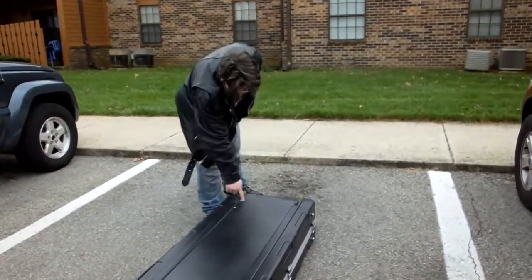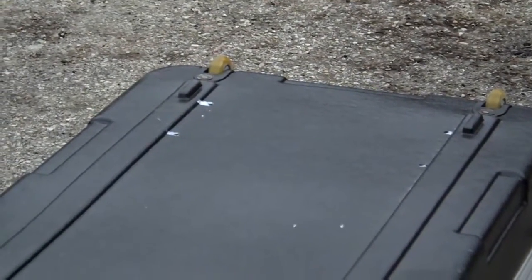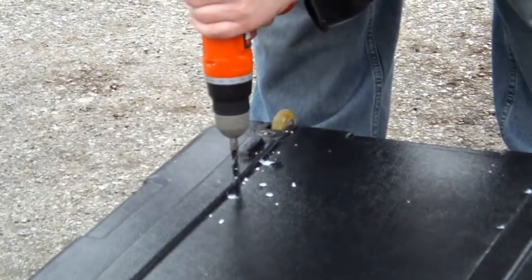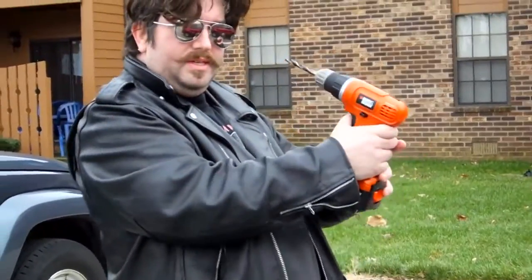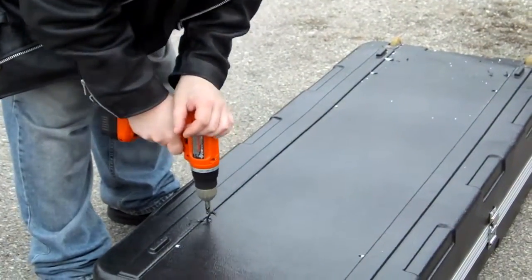We already pre-marked where our holes are, so we'll just drill them out. By the way, this is the same drill I use in my video the Blockhead 2000 Plus on YouTube — I actually drilled it into my skull, no joke. It's a real drill; I use it for everything.